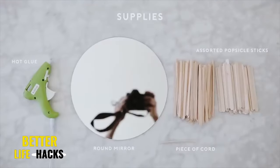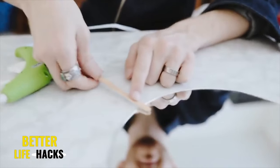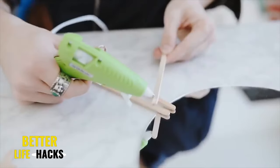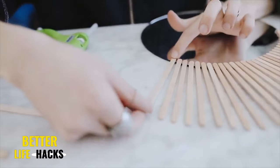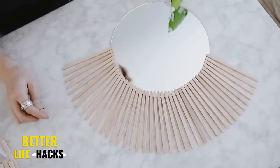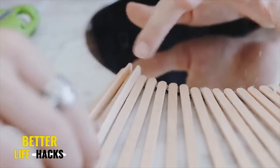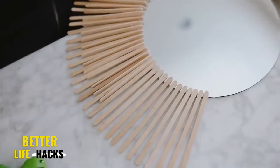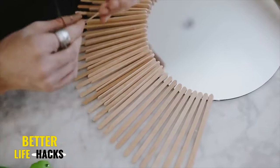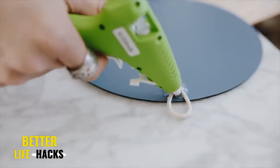This sunburst mirror was actually the first project I ever shared on my YouTube channel, and I really think it's still cute. I started with an eight-inch round mirror and two different sizes of popsicle sticks — longer skinnier ones and traditional ones. I went around the bottom edge of the mirror with the longer skinnier popsicle sticks and hot glued them into place. Once glued down it seemed a little boring, so in between each popsicle stick I glued a vertical popsicle stick sticking upwards, which adds dimension and a nice height variant. On the backside, I just glued down a little ring of macrame cording to hang it on the wall, and that finishes off your sunburst mirror.